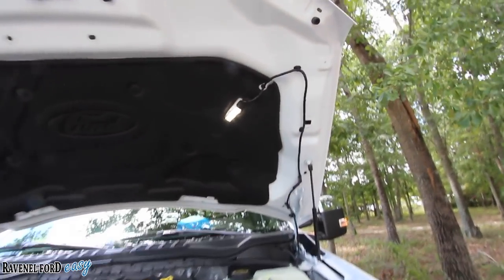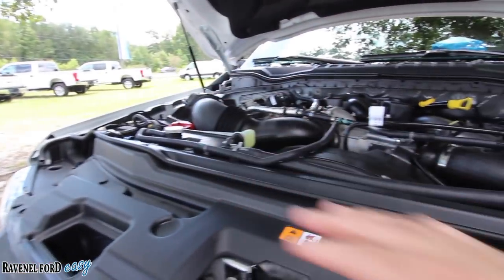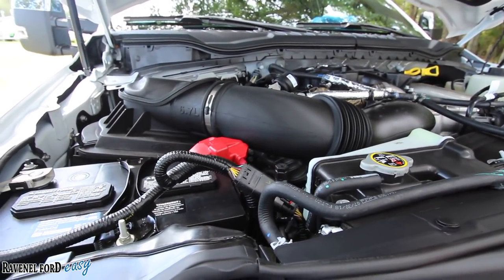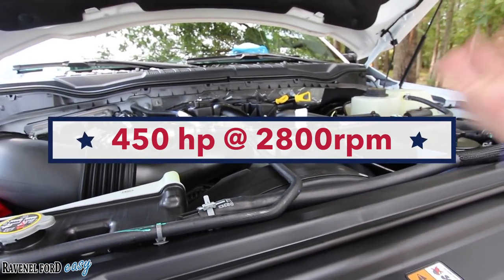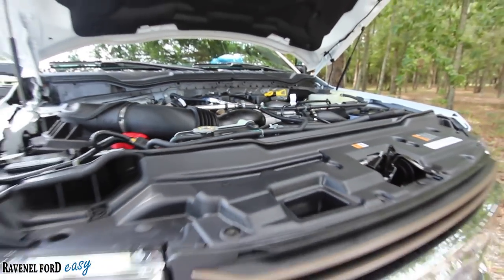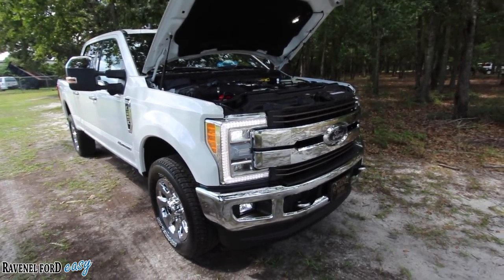On these F-250 trucks you have two LED lights up under the hood to see what's going on. You've got two batteries — one over here, one over there — your turbos, your engine. They pack a lot of motor up under the hood of this truck. It is a diesel engine. If you're curious how much horsepower this engine provides, or what the torque is — not bad. That's a lot of power for this big truck to get the job done. This is what we call our earth mover.